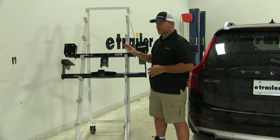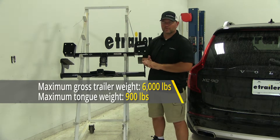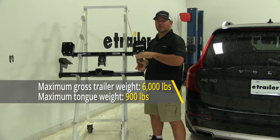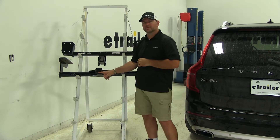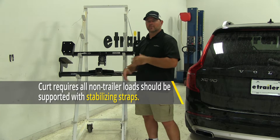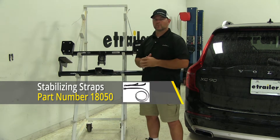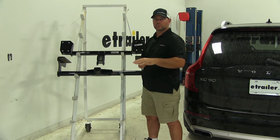As far as the weight capacities on both of these hitches, both are going to be the same in that category. Both are going to have a 900-pound max tongue weight, and both are going to have a 6,000-pound max trailer weight. The max tongue weight is the downward pressure on the inside of the receiver tube. The max trailer weight is the trailer plus the load included. Always check your owner's manual to make sure the vehicle can withstand that amount of weight, and you want to go with the lowest number between the two.